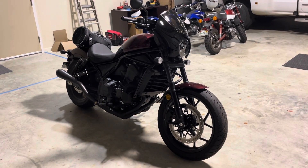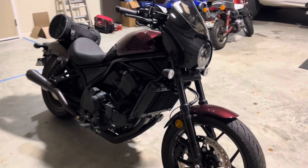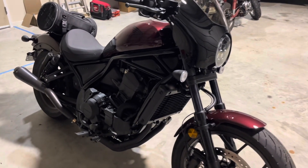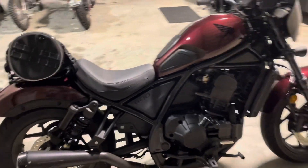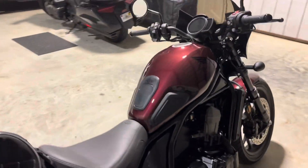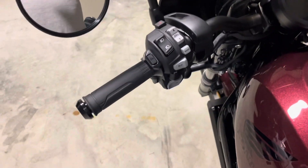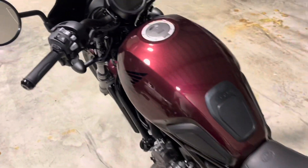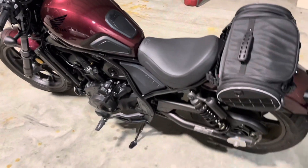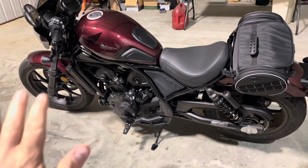This is my wife Kim's Honda 1100 Rebel 2022 DCT and we just recently put on the Honda OEM heated grips. This is my first video kind of helping the community understand what I did to put these things on.